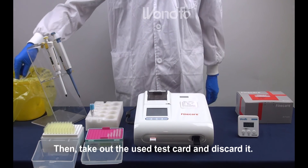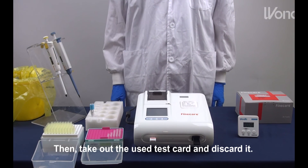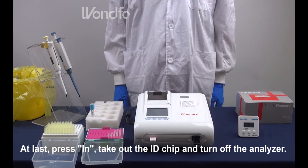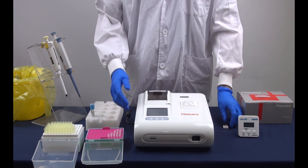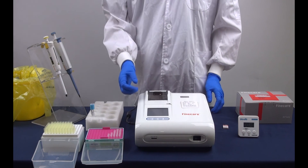Then, take out the used test card and discard it. At last, press in, take out the ID chip and turn off the analyzer.